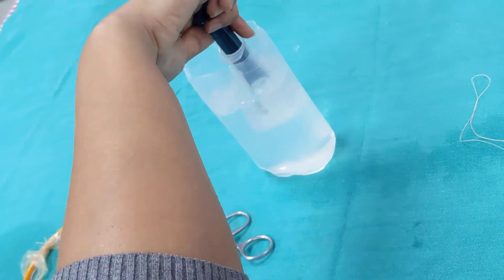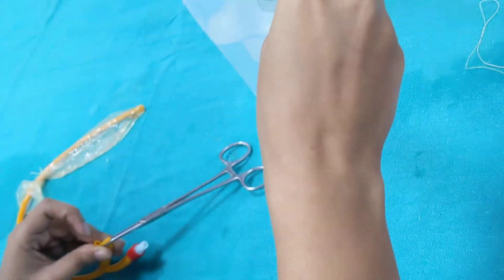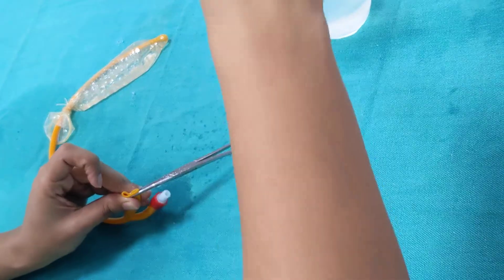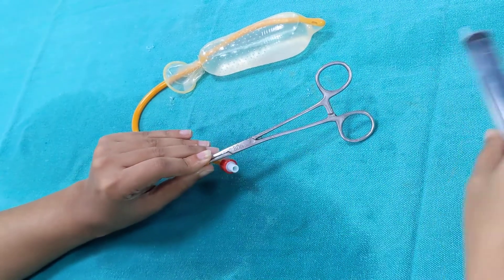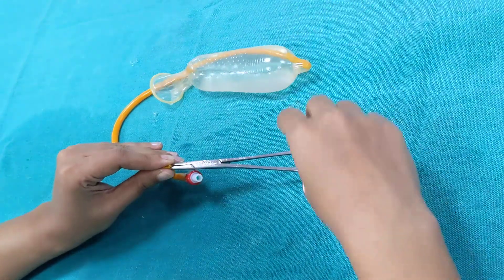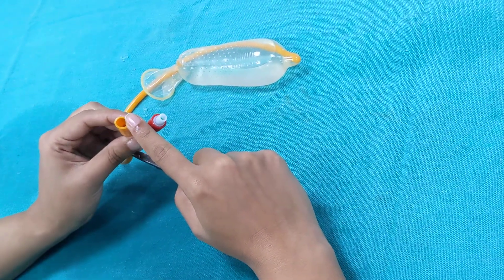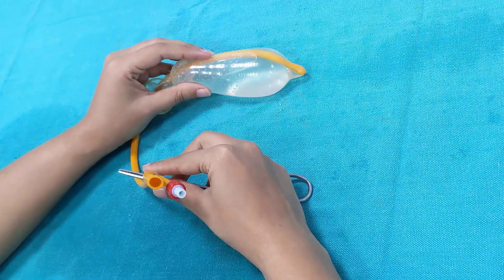You will need an assistant who fills the syringe and gives it to you, so by the time you are installing this 50 ml they are ready with another 50 ml syringe loaded. You install the saline as much as required to create the tamponade. What's different from the Bakri balloon is that in the end you need to clamp this, because we are using the drainage port and if you don't clamp it the installed saline is going to leak.